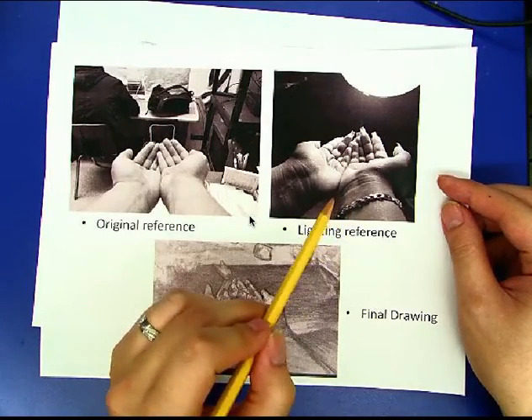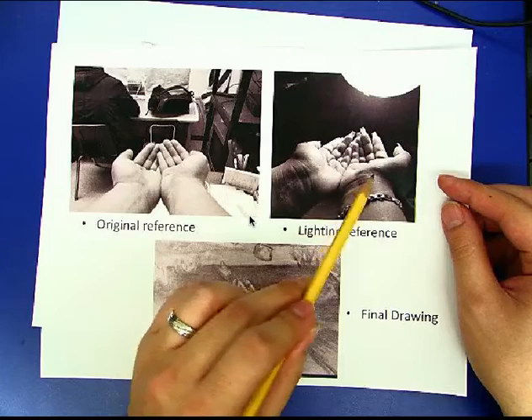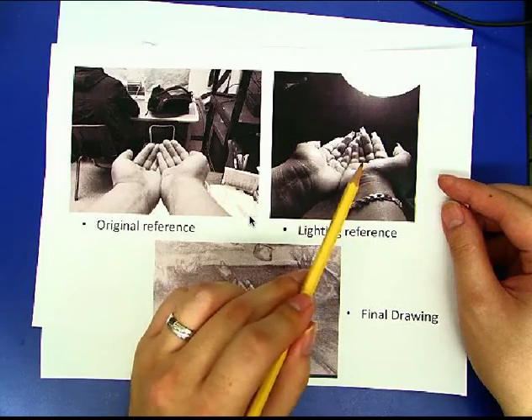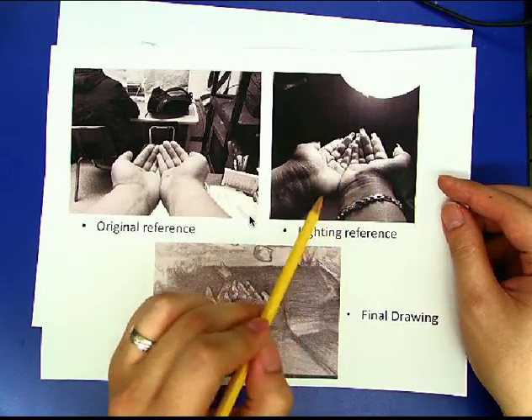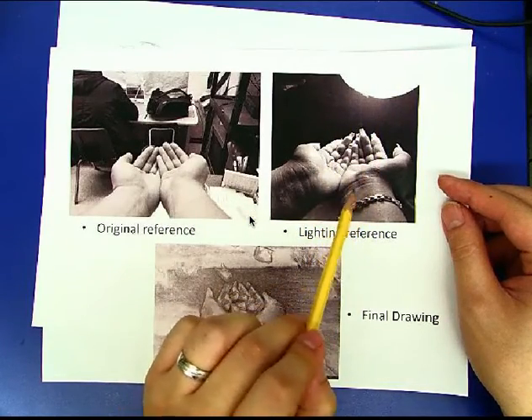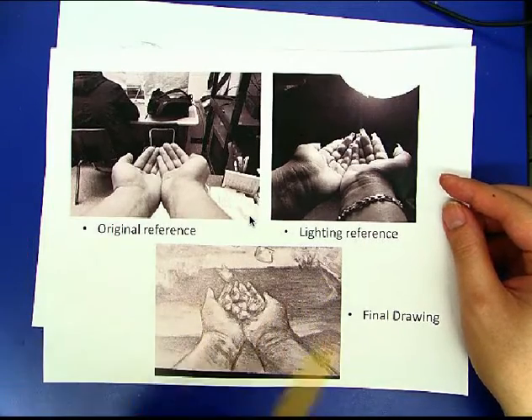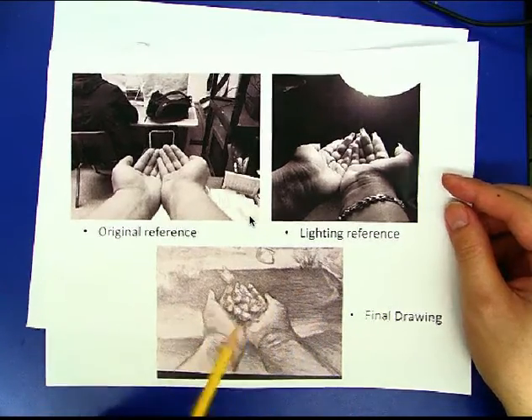We do have some spotlights in the room, so if any of you guys want to take more time to get more of a precise light source, you can use the lights in the room to take these photos of your hands. I don't think it's necessary, but just keep a couple of things in mind in order to do the shading for your hands.